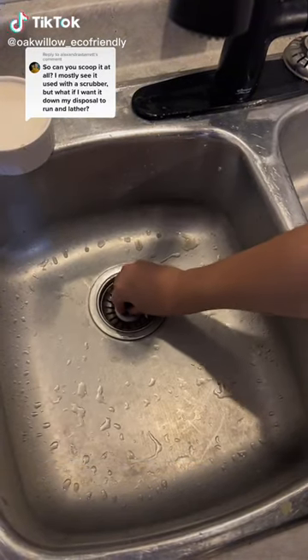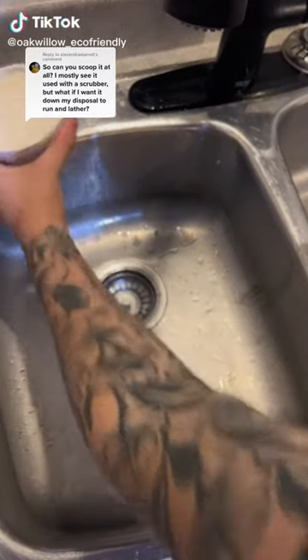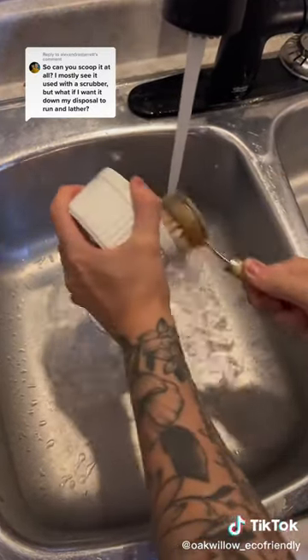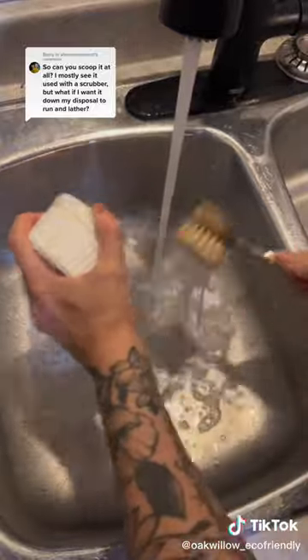Using a solid dish soap to fill up your sink is super easy. All I'm going to do is plug the drain and use my solid dish soap and a brush, run it under hot water, give it a quick scrub, and then just fill up my sink.